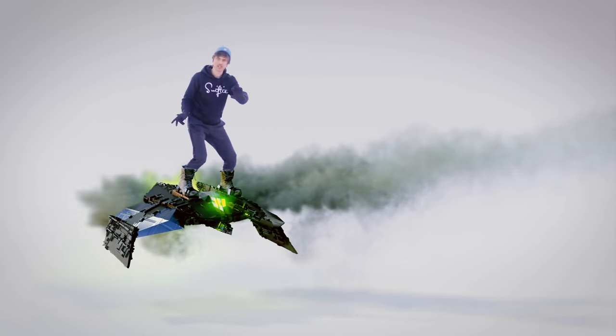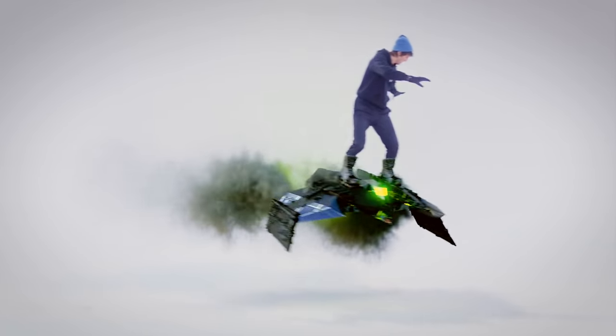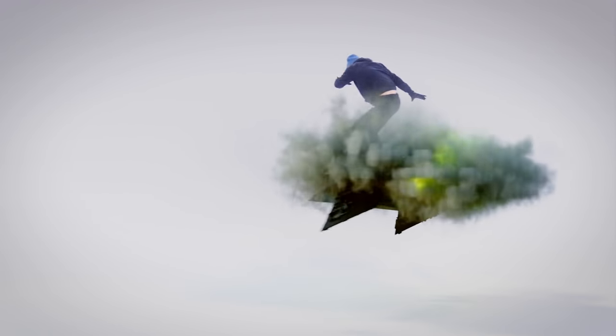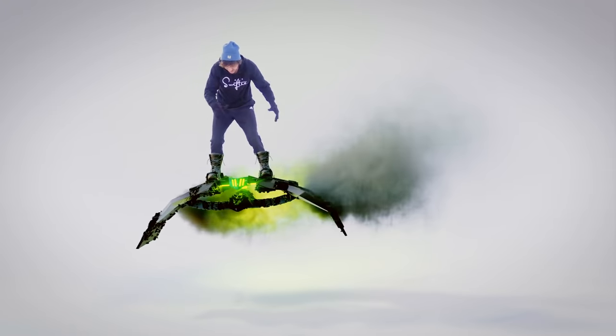Hey guys, Steve here from CGGeek, just playing around on my homemade goblin glider, which is pretty cool. I made it myself, and I'll show you how to do it yourself, because you can actually do it from home — because this isn't real.